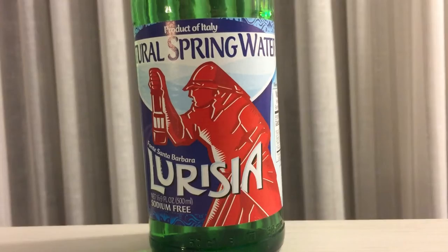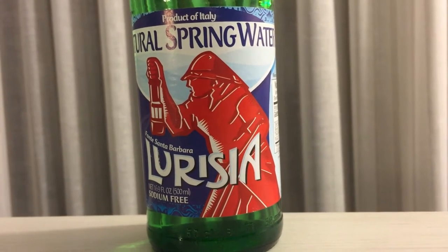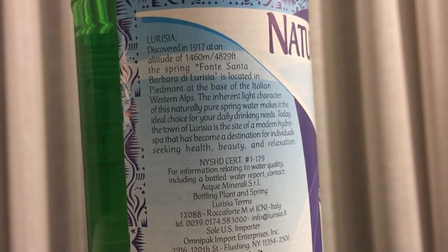First up is this still water. It's an Italian water called Lersha — and I'm sure I'm pronouncing that wrong. It's a dollar and twenty-five cents per bottle, it's still, it's Italian, and it's from 1917.